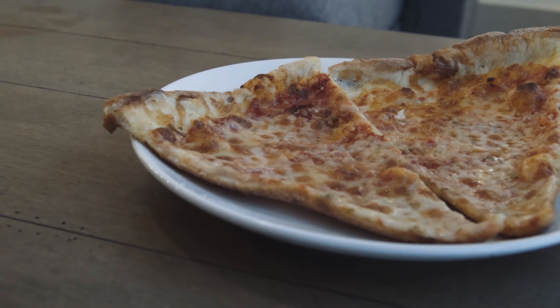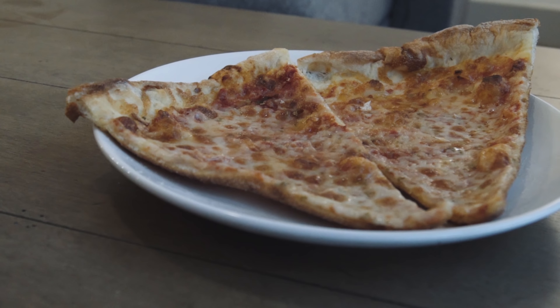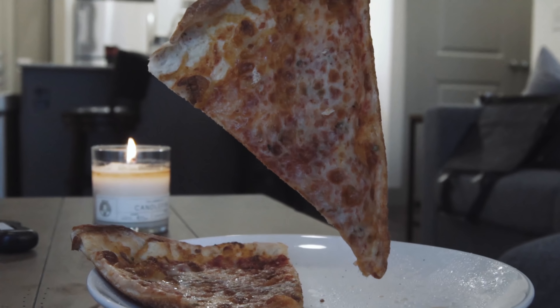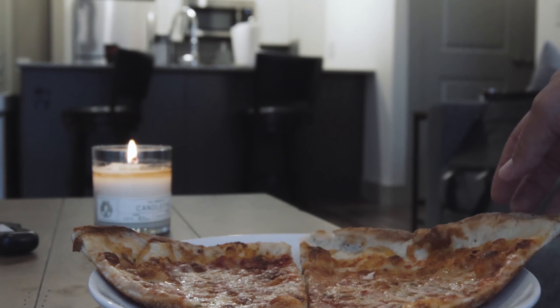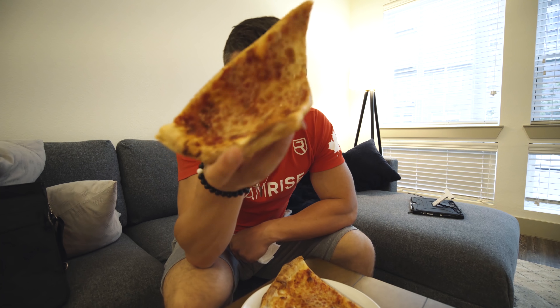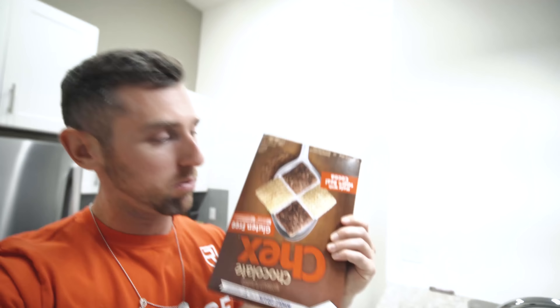I'm actually gonna have some home-sliced pizza. It doesn't look too good right now — it's like three days old. Would you guys eat three-day-old pizza? Can't be that bad. There is nothing better than thin crust pizza — if you think deep dish is better, well, home-sized pizza is amazing.